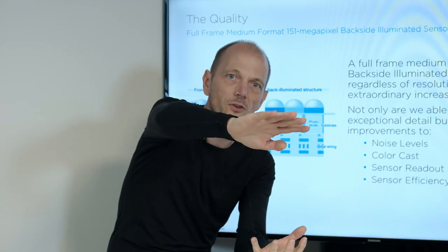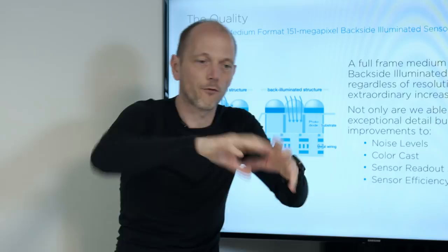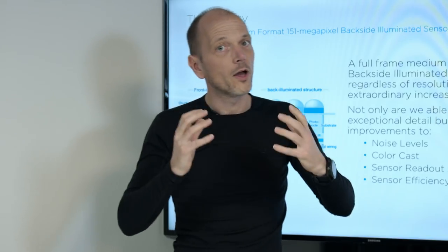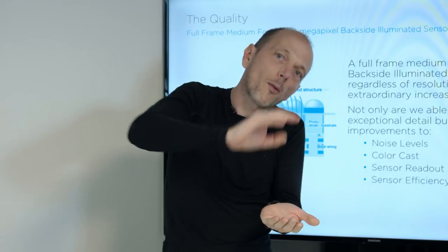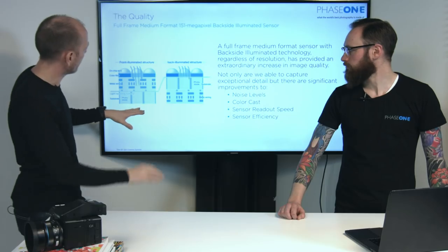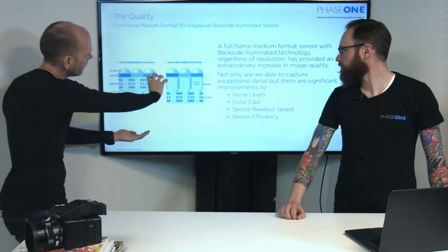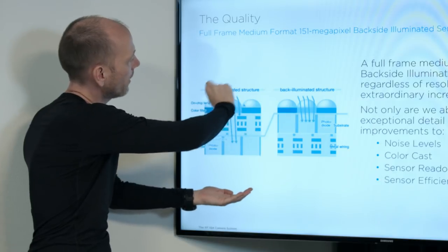Then on top of this, they build up the layers of electronics and wiring to convert the signal and transport it out of the sensor. And then, as the final step on top, are the color filters and the microlenses. So we end up with a stack like this: the pixel at the bottom, then a layer of electronics, then color filters and microlenses.